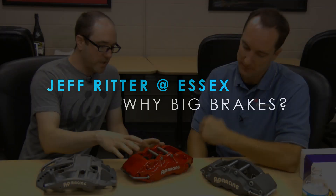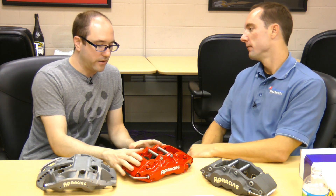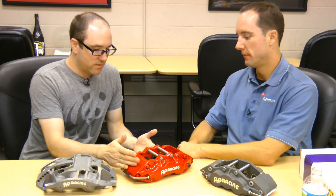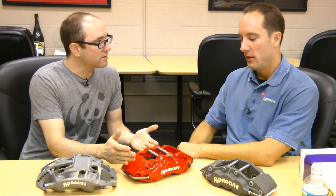Jeff Ritter with Essex Parts Services. If you're just running street usage, the obvious question is: what's the point of a big brake kit if you're not running on the track? Well, a lot of people just like it because it looks nice, and there are plenty of people that buy them just for that reason. Some people will buy a caliper cover, which we talked about.